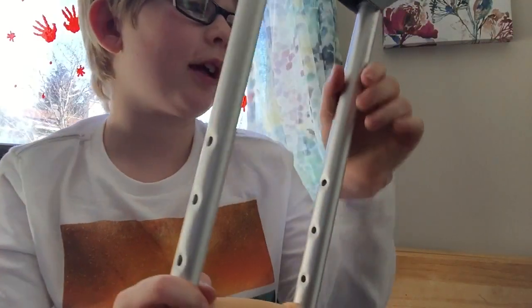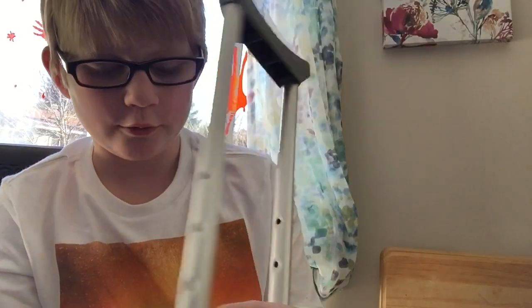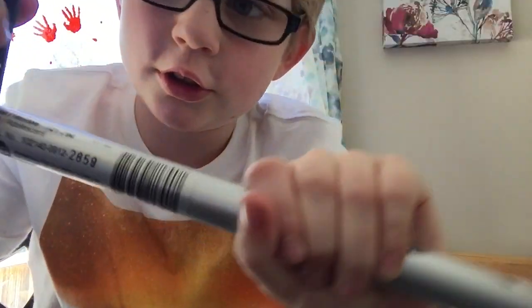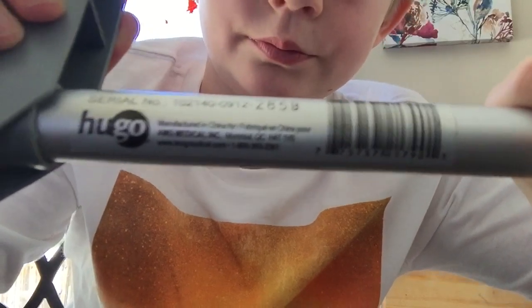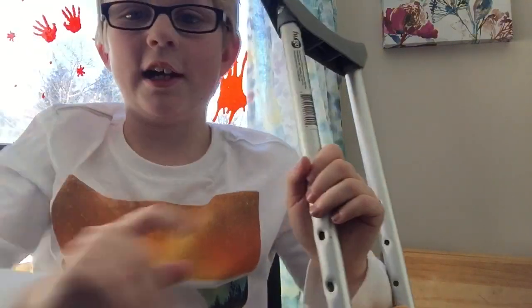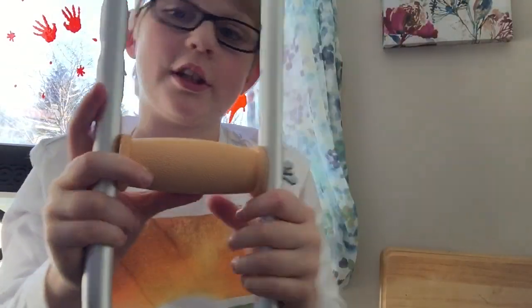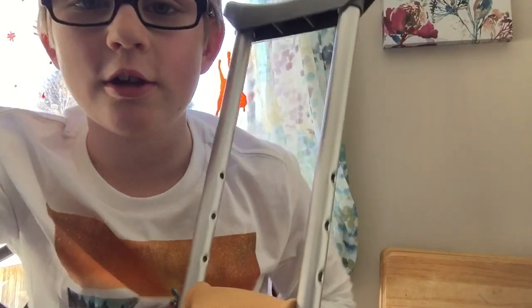Where you can rent some — you can rent them either at Shoppers or Jean Coutu. Those are two of the main places around here in Ontario, Ottawa. These crutches are very nice. They're from Hugo — yeah, Hugo — they're a very nice brand. I rented these ones from Jean Coutu. You can get these separately, because maybe you don't really want them. But that was just a tutorial about how to use crutches.